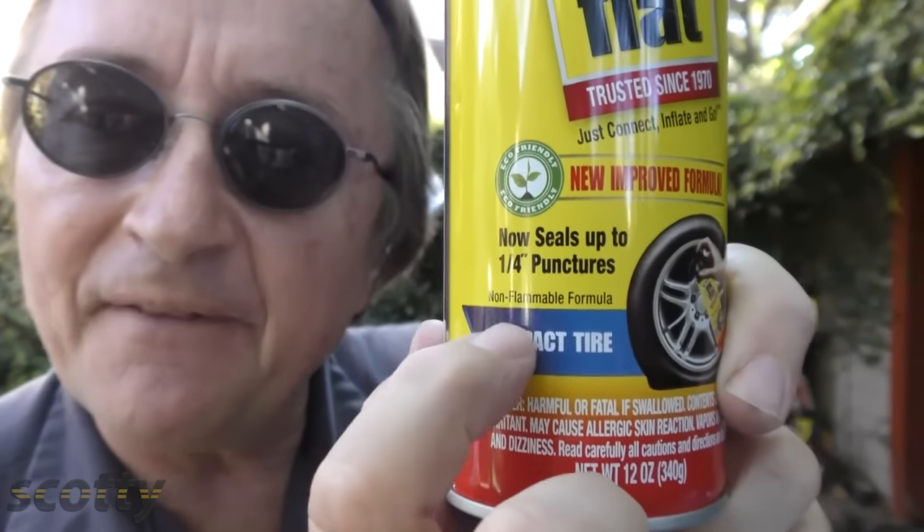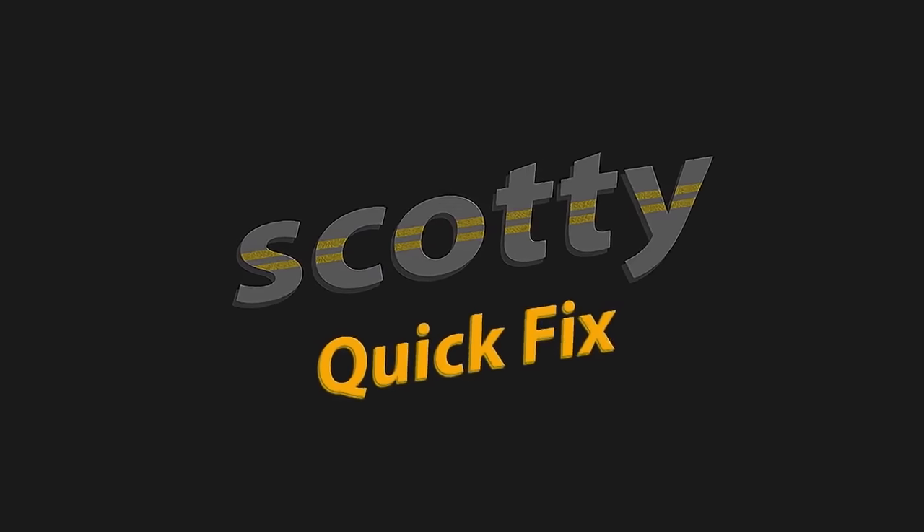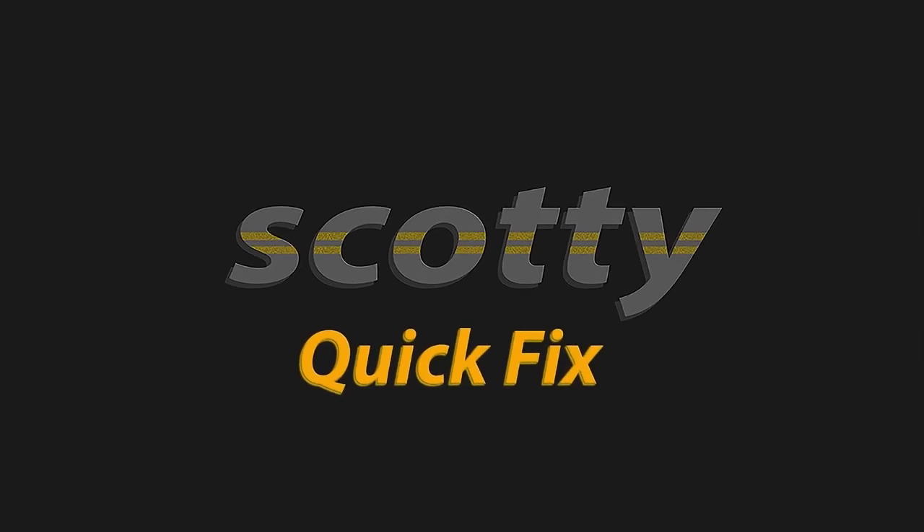Be sure to get the one that says 'non-flammable formula.' That really won't affect you much, but whenever somebody changes the tire, the tire guys don't want to be messing around with a flammable formula — so for their sake, don't get the old stuff that was flammable. So really, it's not a bad idea to have a can of Fix-a-Flat sitting in your trunk just in case something happens, and you won't be stuck by the side of the road with a flat. More quick fixes on the Scotty Kilmer Channel.